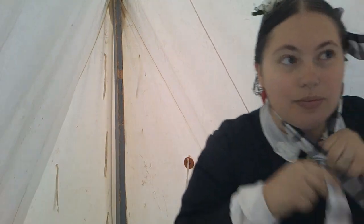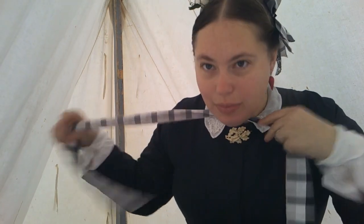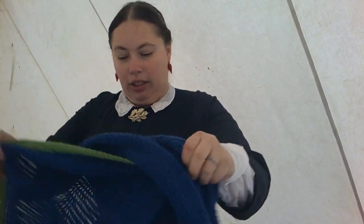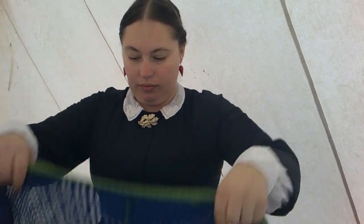And now I have a bonnet to put on — we're going to get ready to go outside. This one is a Fanchon style, which is a very late to post-American Civil War bonnet. You don't see them earlier than '65, or maybe '64, but they're little half bonnets. At this point my fiancé opened the tent and I realized it was quite chilly outside.